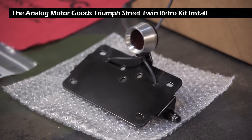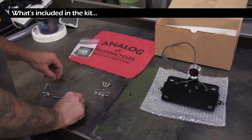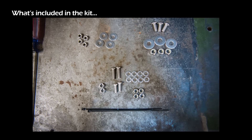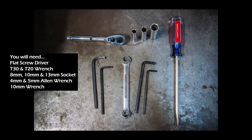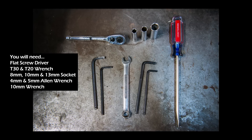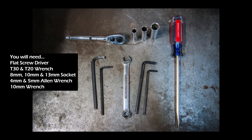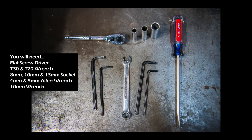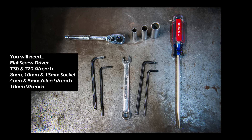Included in the kit you get the Analog Motor Goods Triumph Street Twin Retro Kit and all the necessary hardware for installation. For the installation you will need a flat screwdriver, a T30 and T20 wrench, 8mm, 10mm, and 13mm sockets, 4mm and 5mm Allen wrenches, and a 10mm box wrench.